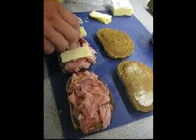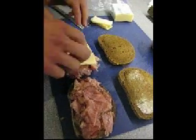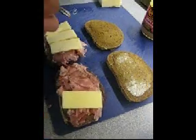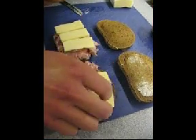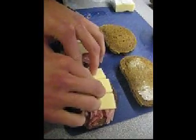And you choose to slice instead of grate. Yes, very important. Gratings for suckers. Don't tell your mom that I said that in case she agrees.